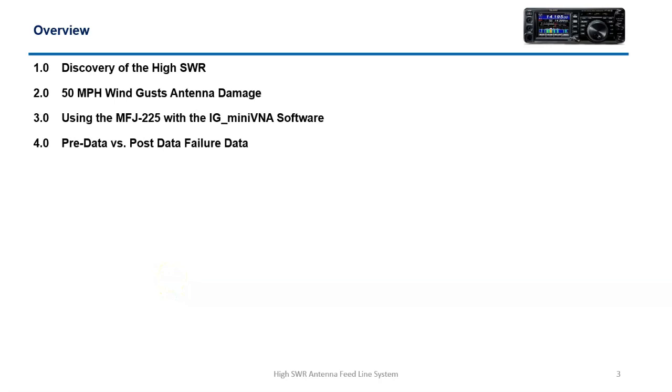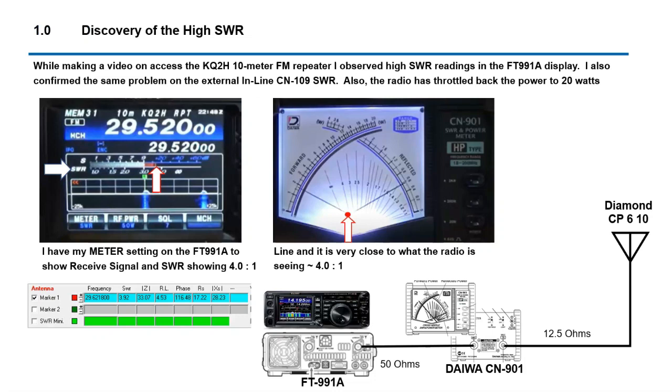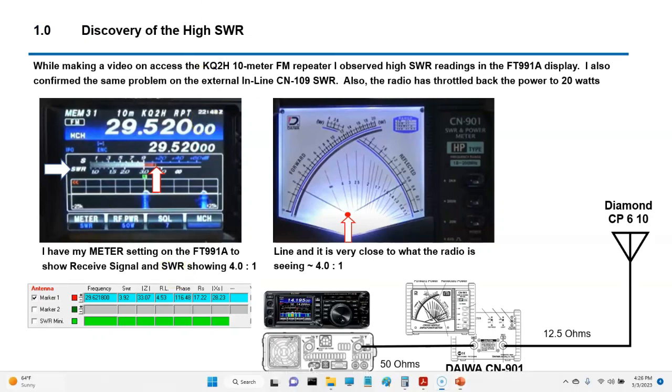Looking at the discovery of high SWR with 50-mile-per-hour wind gusts, I'm going to show you how I use the MFJ-225, and I'm going to show you pre and post data. What I look at very carefully is on the radio — I pay particular attention to this meter right here.